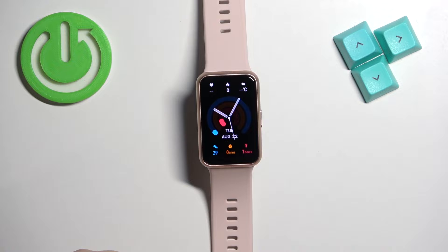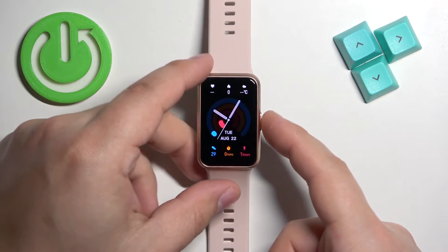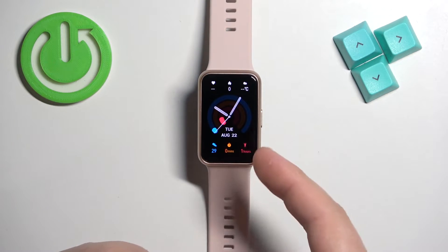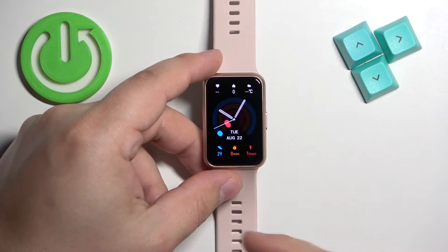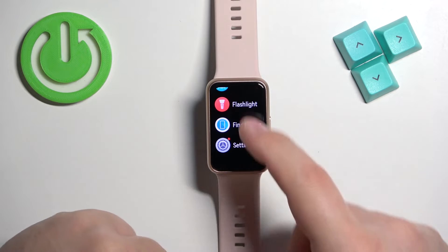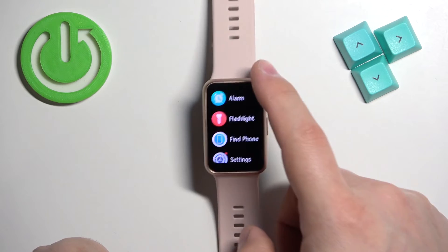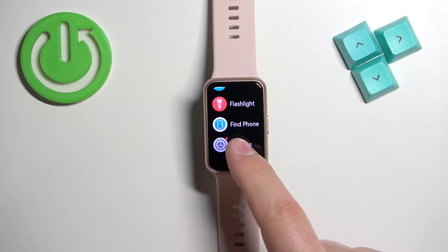Now let's continue with the reset. First, you will need to wake up the screen on your watch by pressing the side button. Once you wake up the screen you should see the current watch face — the home screen — and then you can press the side button again to open the menu. Once you open the menu, scroll through it by swiping up or down on the screen, find the settings icon, and then tap on it.